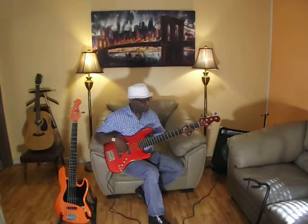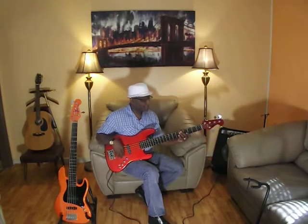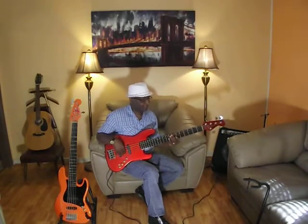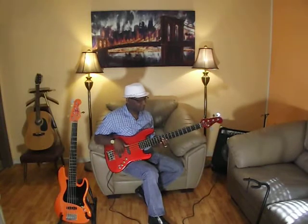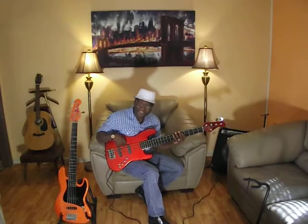Mids one hundred percent. Bass one hundred percent. Treble one hundred percent.